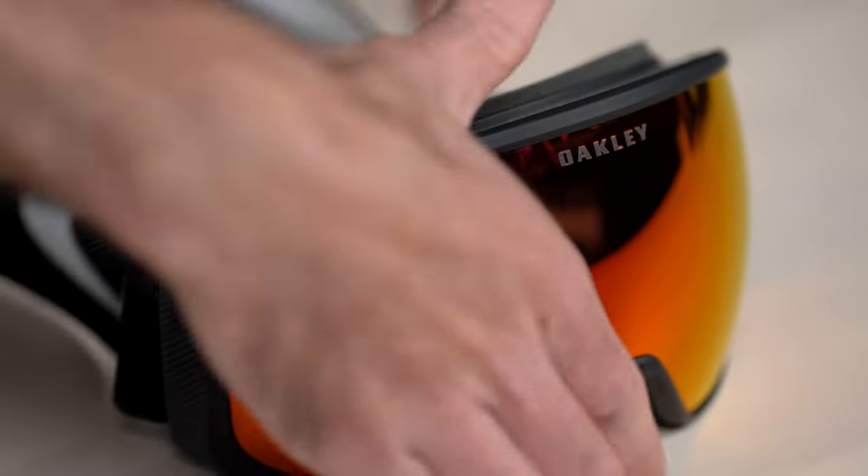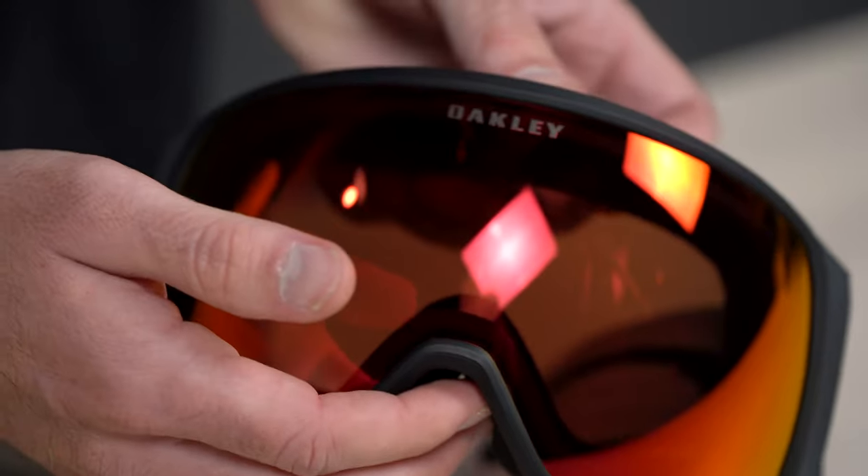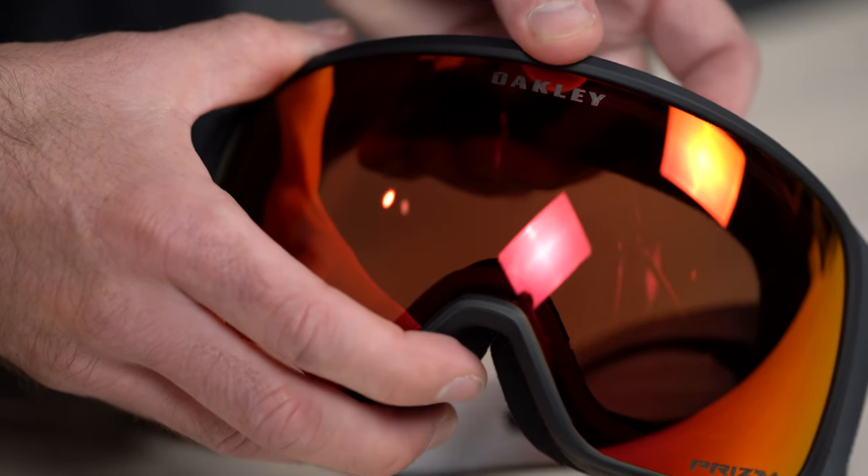Step one: get a firm grip of the goggle. Grab the outer rim of the goggle without trying to make too much contact with the lens.